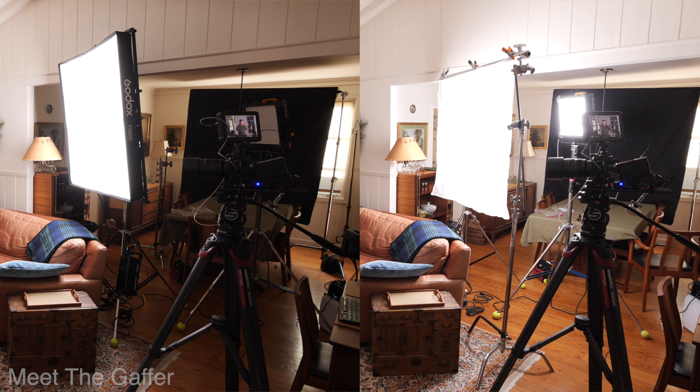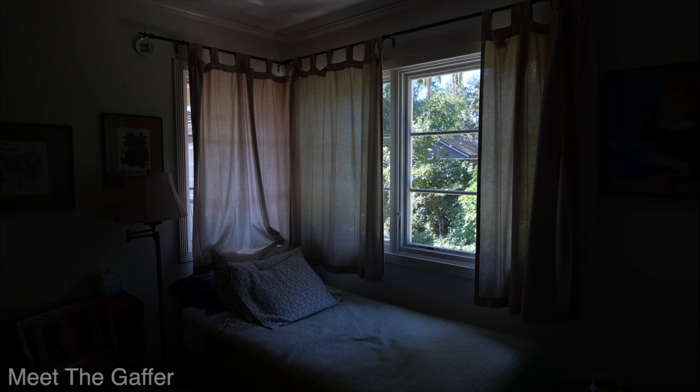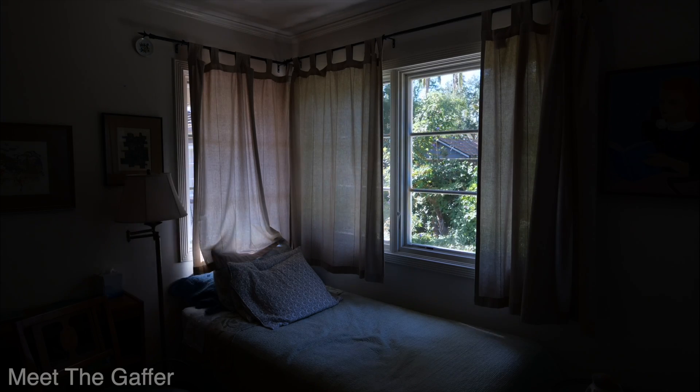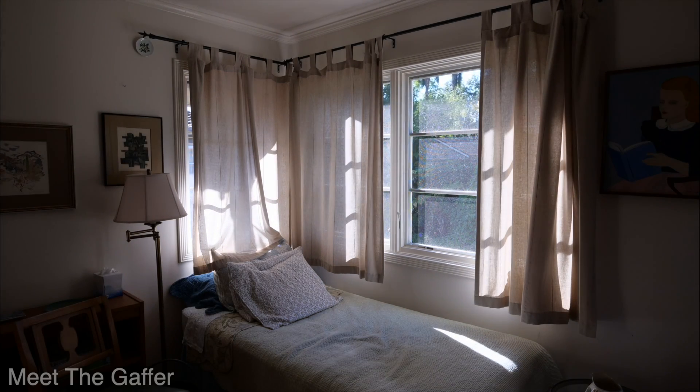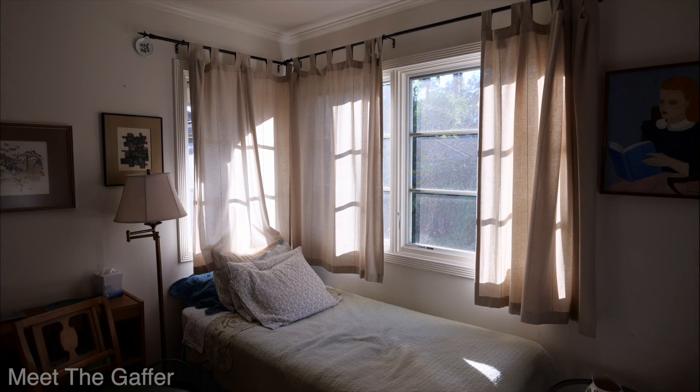You can kind of see the difference — having to get that hard unit further back to fill the diffusion if you want that larger source, so it takes up more room in your setup. One thing I've noticed is when you put a diffuser really close to those emitters, it takes away the advantage of the hard light in a hurry. So there are definitely uses for both types of units. Soft lights are difficult to make hard; hard lights, you can make softer.